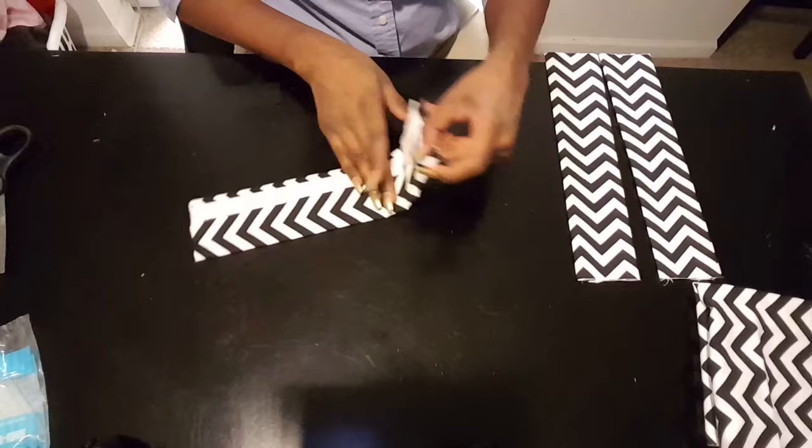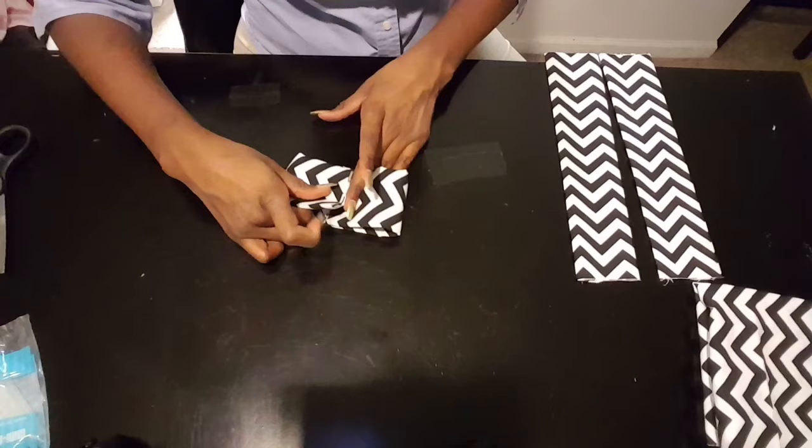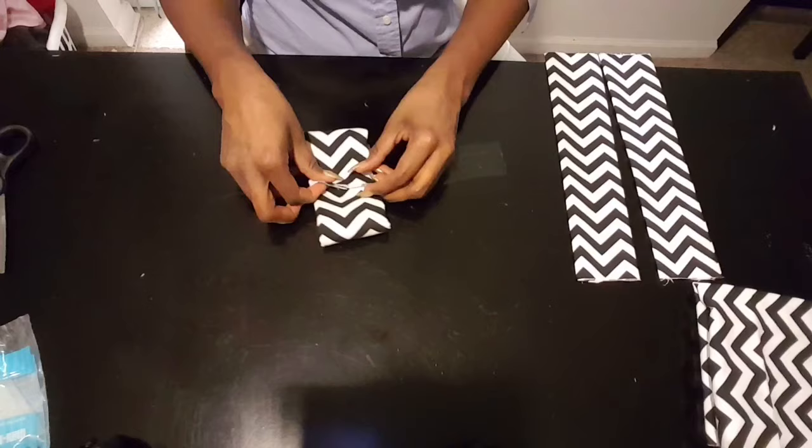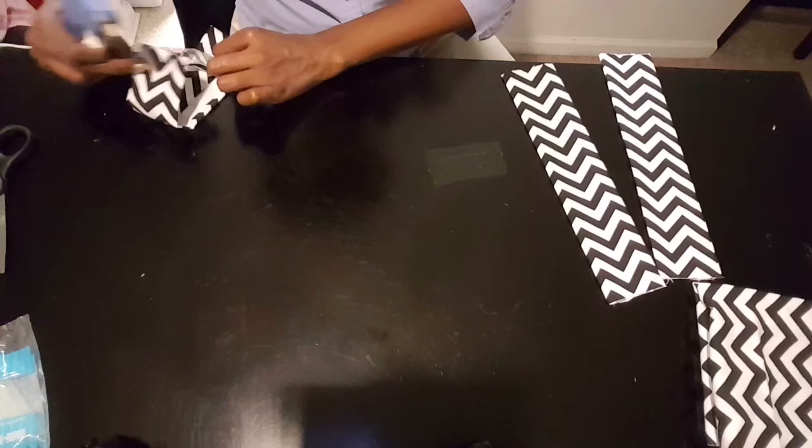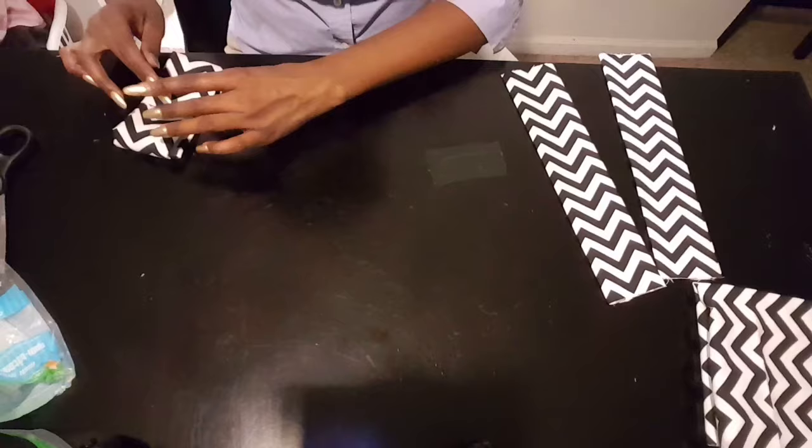Now it's nice and pressed and I'm just going to fold it and try to get an equal middle point so that we can glue that down there. You just want to make sure that this is secure on all layers so we will not have any problems of this coming off.